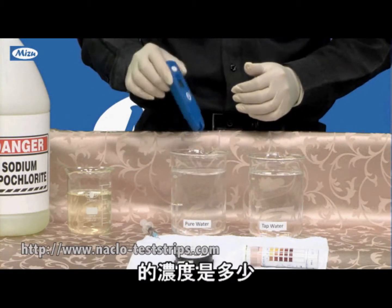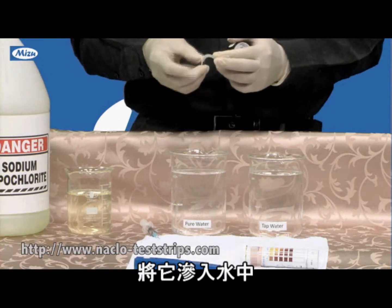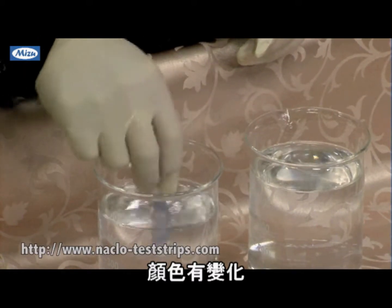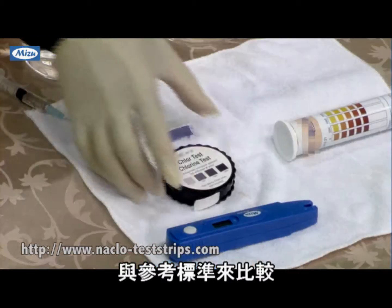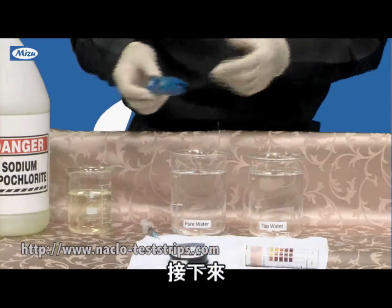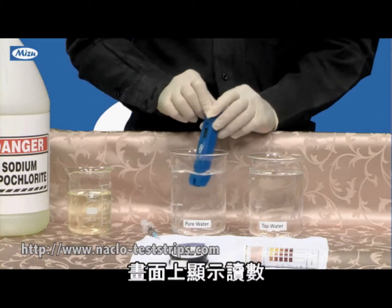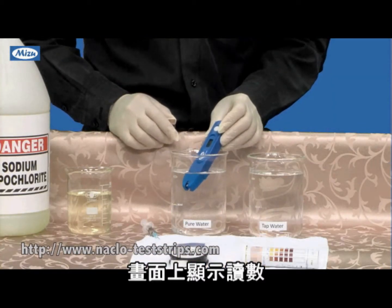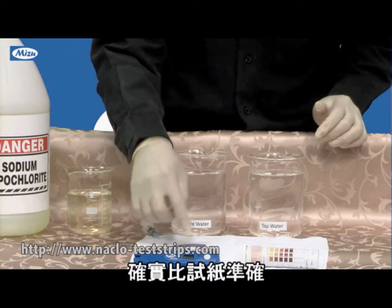So this solution I prepared — how much is it? I take this test strip and dip it in the water. This is the color I have. Comparing the colors, it should be around 50. I take this pen in the water, and the concentration reads 48, compared with the test strip. Yeah, it's less than 50.